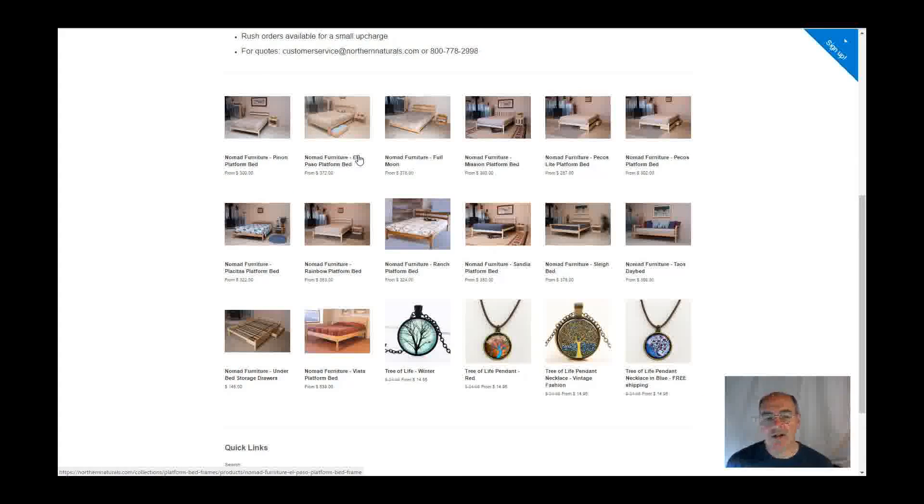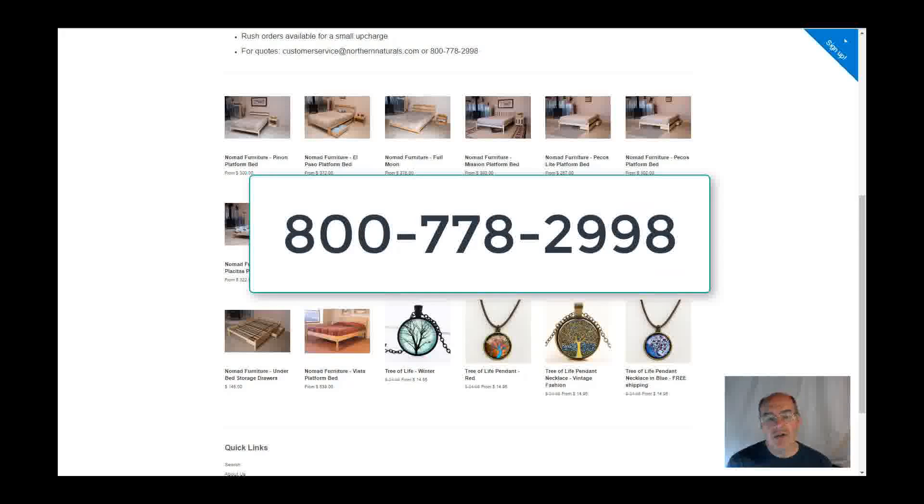You can get extra slats. If you get a larger bed, like a queen or king size, you can get extra Y legs and extra support legs. If you want to get a special order on these, just give us a call at 800-778-2998 and speak to our customer service.